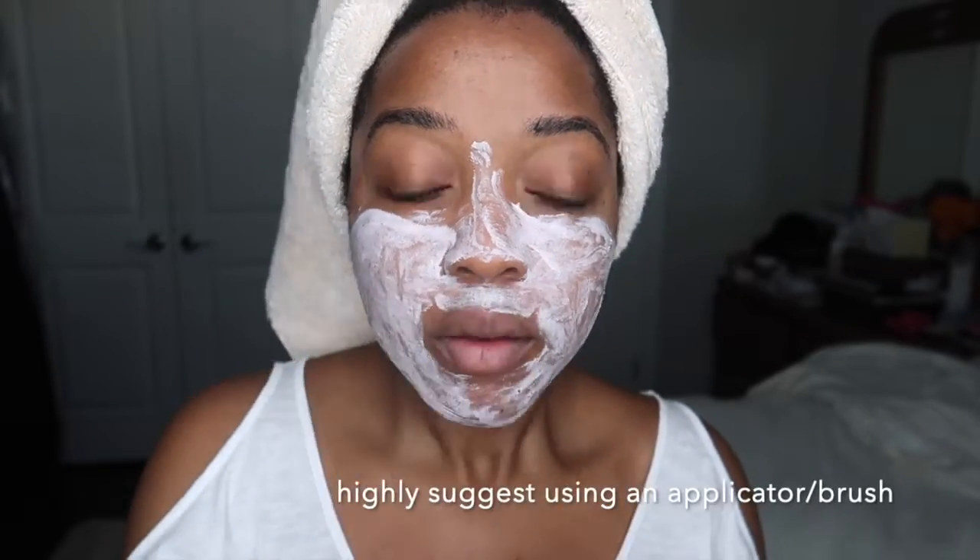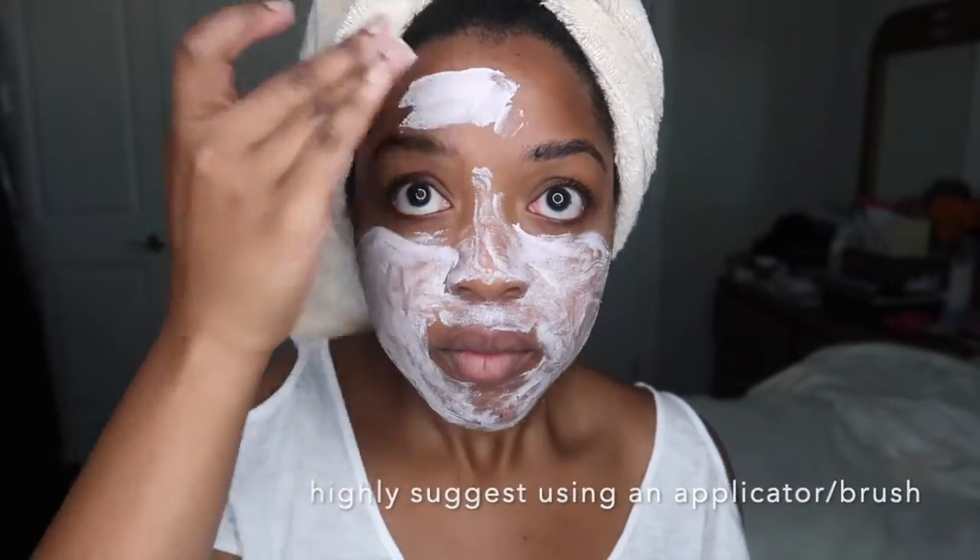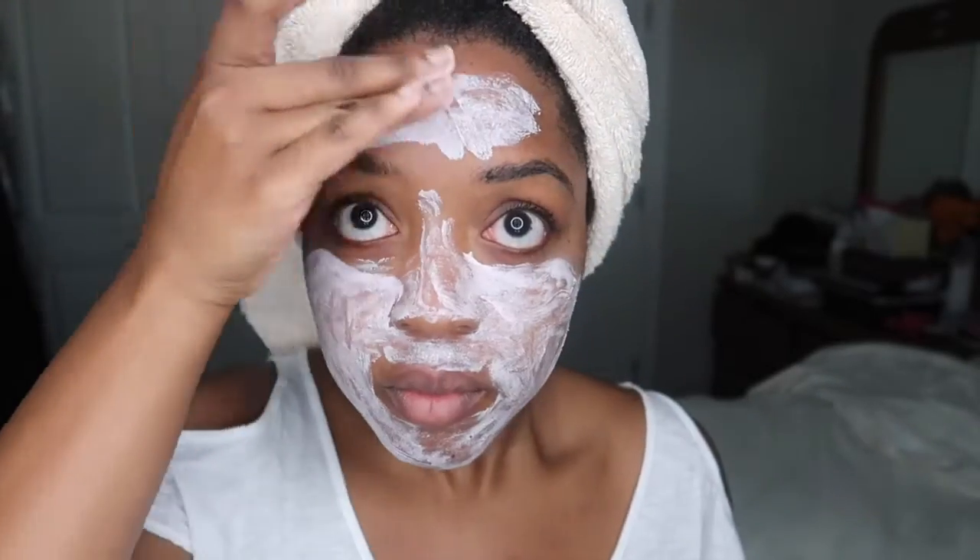The directions say to apply a thick, even layer to clean, dry skin, so I just cleansed my skin with a Vino daily cleanser. Avoid the eye area, eyebrows, hairline, and lips, and leave on for 10 minutes or until completely dry, then gently wash off. I don't have a facial brush to apply this mask, so I'm literally just using my fingers — I'm sure it would apply more evenly with one, but this is what we're doing right now.